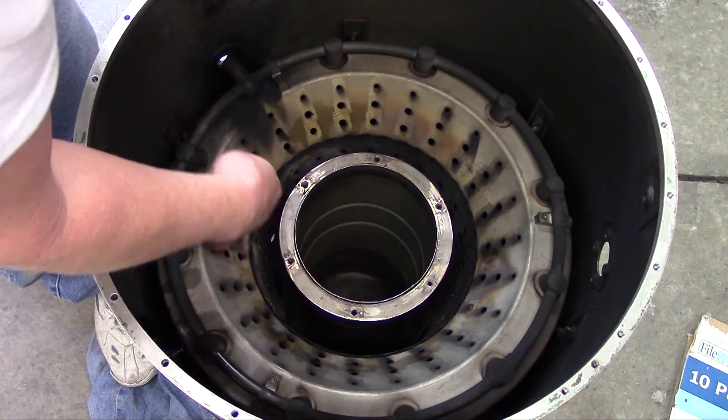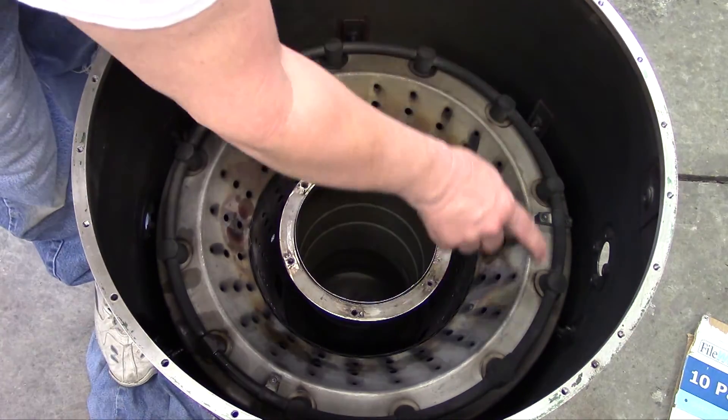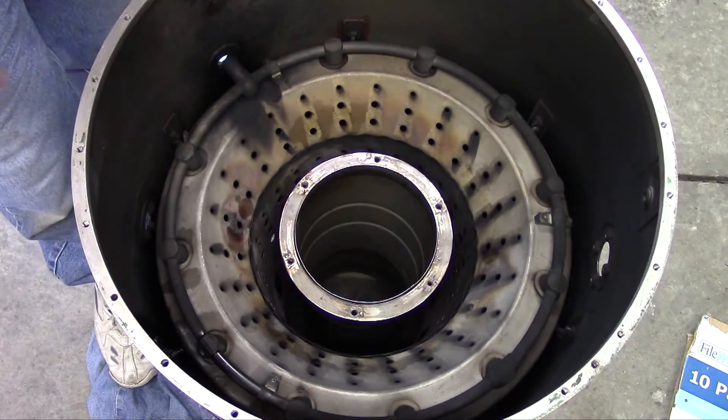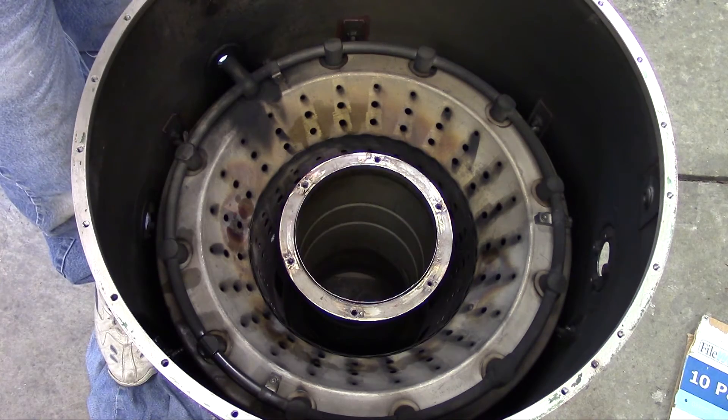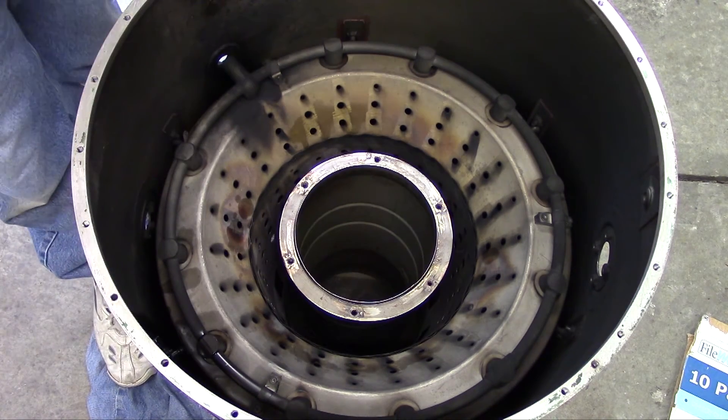What we need to do now is remove this combustor inner liner by removing these pins — there are locating mounting pins. I can remove those bolts, caps, and pins, and then this whole assembly should lift out.